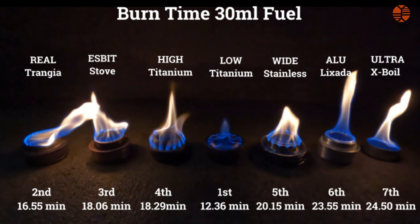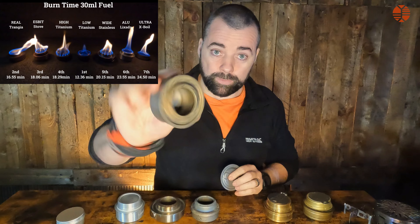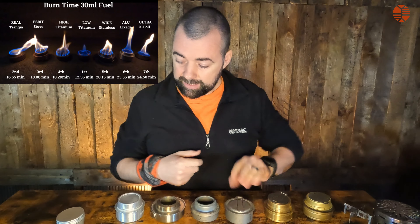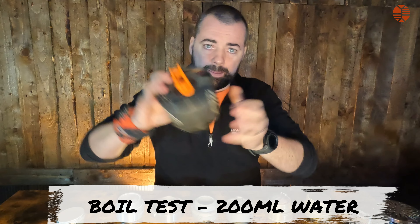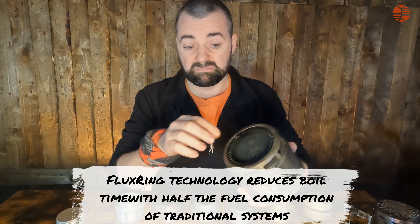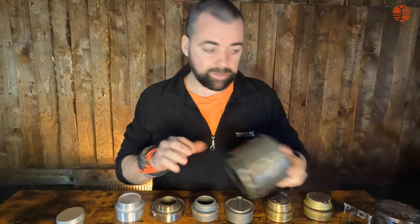It's not all about burn duration — a longer-lasting stove might burn less hot. The titanium stove burns really hot because it releases a lot of flame, so it burns fuel faster. The only way to test that is by boiling water. I used 200 millilitres of water in the Jetboil cup, which uses a heat exchange, but I used the same setup and height for all stoves.